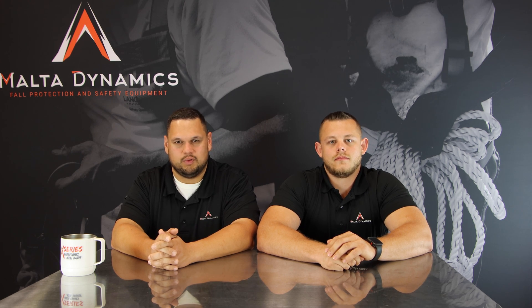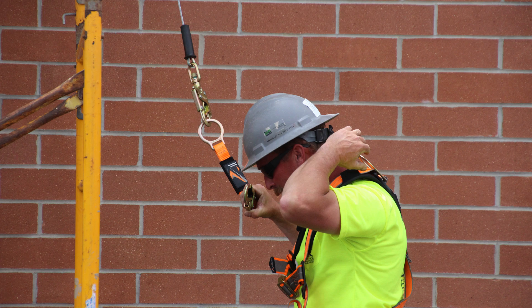This week's question is: what is a D-ring extender and how do I use it? A D-ring extender is a piece of either webbing or aircraft cable that actually extends your D-ring on your full body harness.